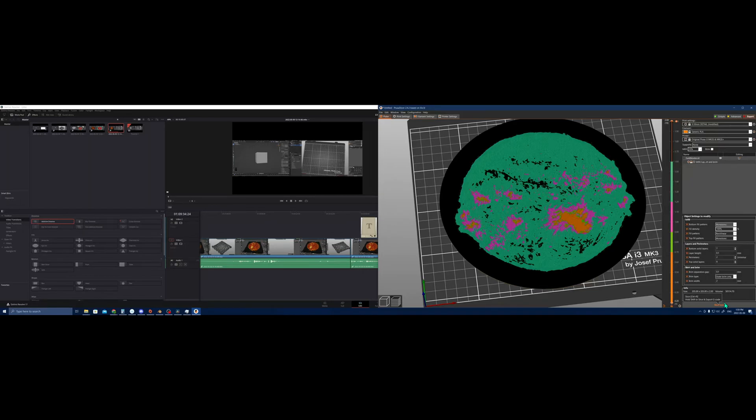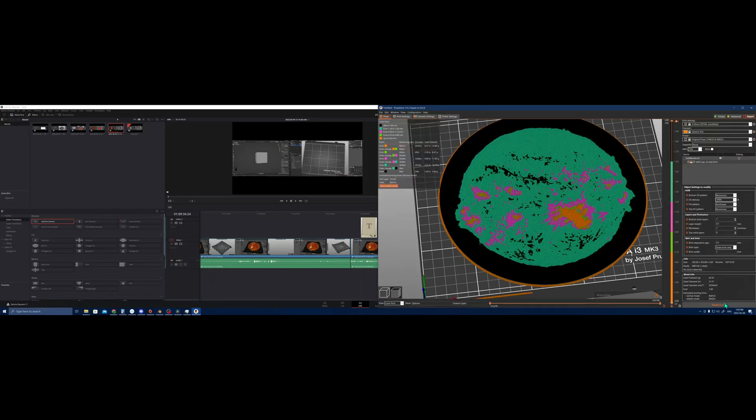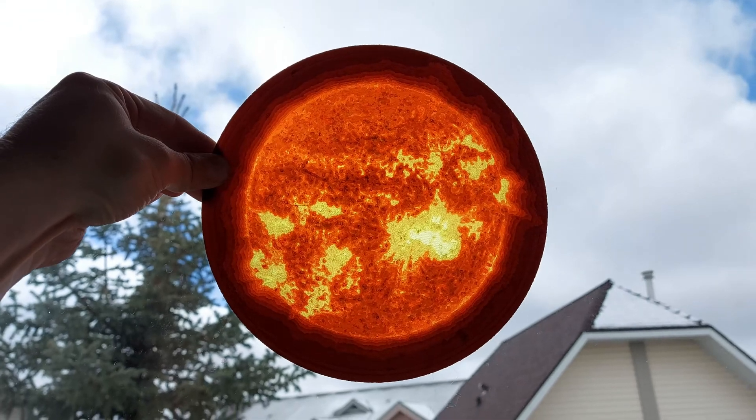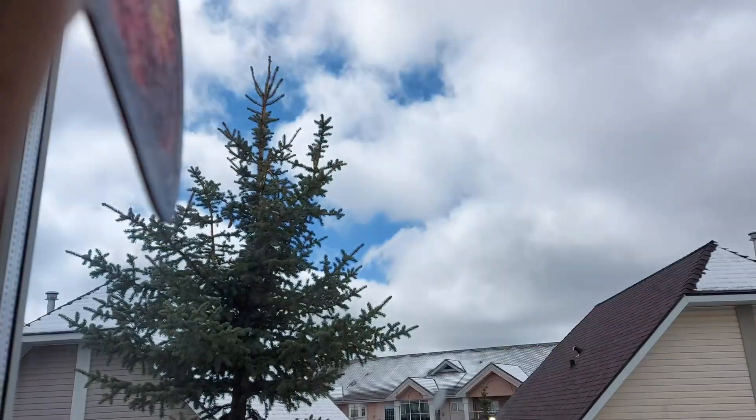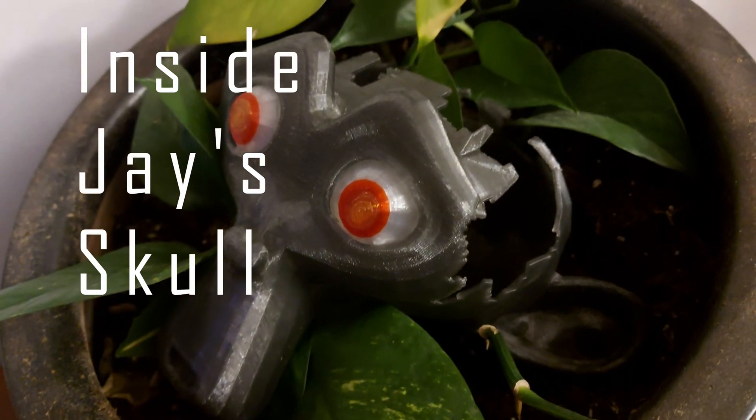We're going to do one more slice, and there we go. It took away the little brim, and at 8 hours and 41 minutes, we will have — and did have — a lithophane of the sun.